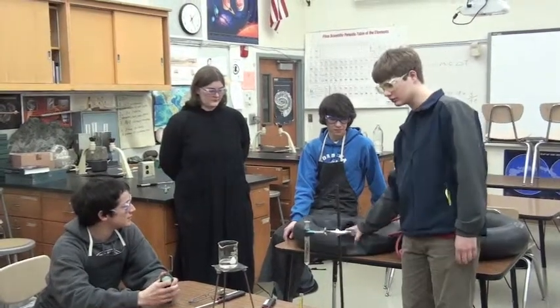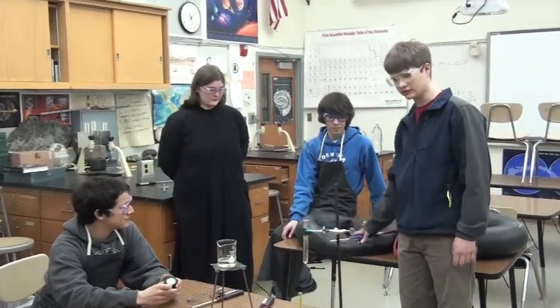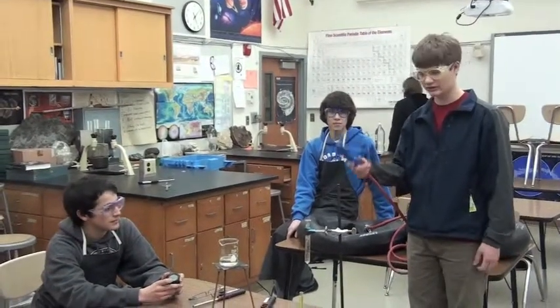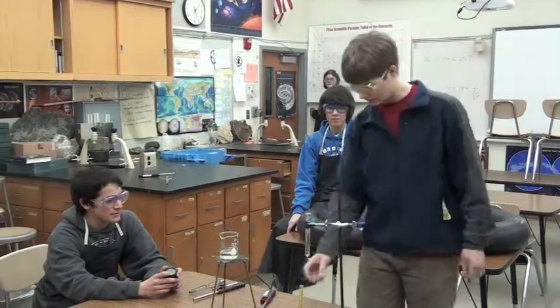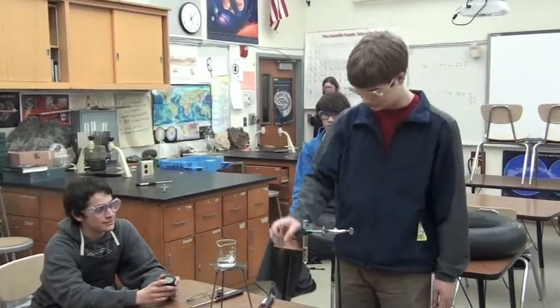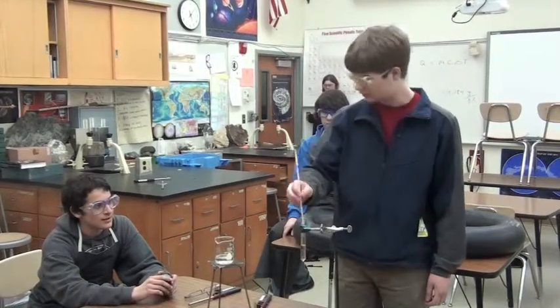We've got our inner tubes full of methane — biogas collected straight from the digestories — a simple hose, and our makeshift Bunsen burner. Over here we've just got 10 milliliters of water in a test tube, a thermometer, and Ben will be timing us.